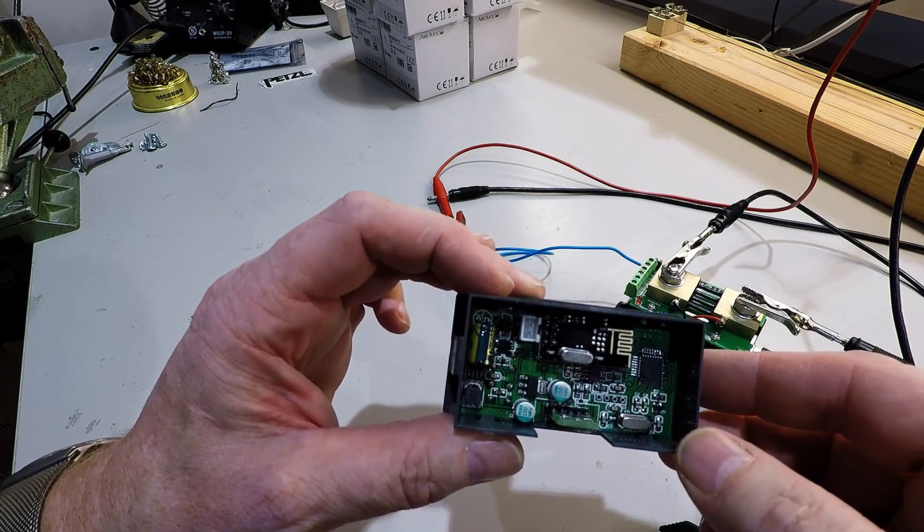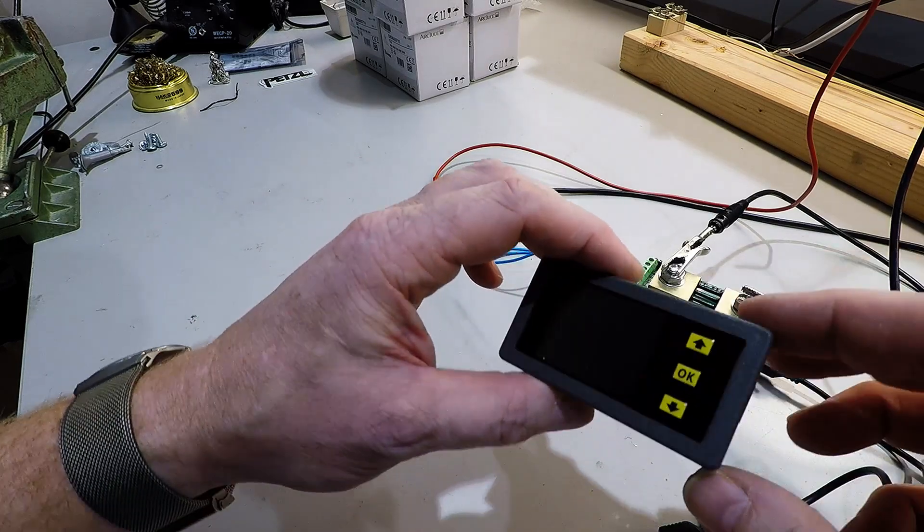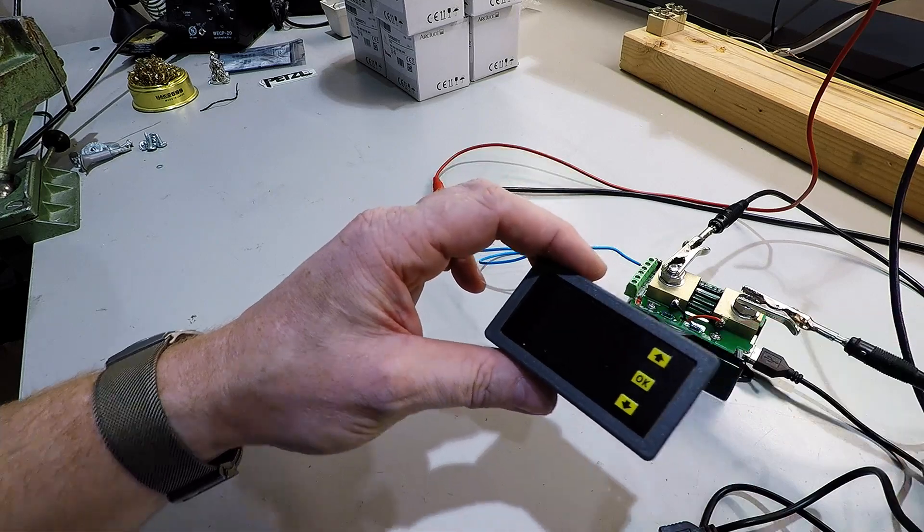So we have to accept that it shows a little bit too much on the amperage.